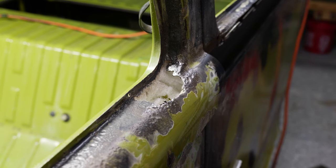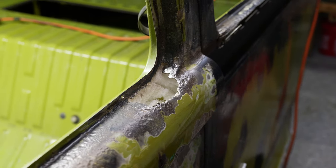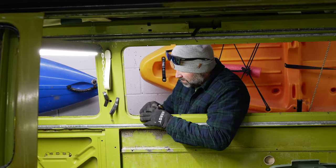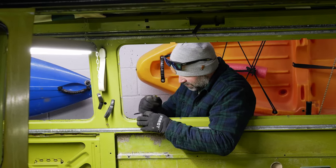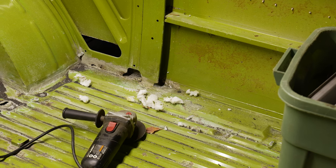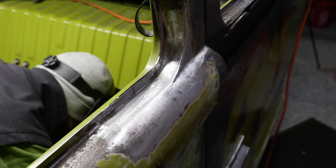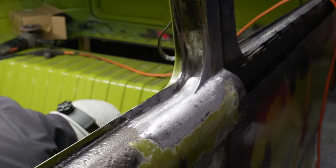On this episode we'll be working on this massive gaping hole in his windowsill that Tyler tried to repair with some foam before he had met me. But now that we have each other, anything is possible and we are going to be repairing this to the most professional degree possible.